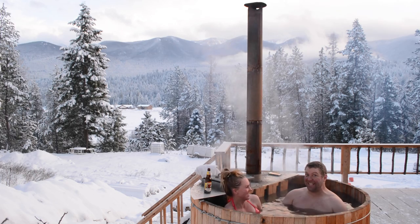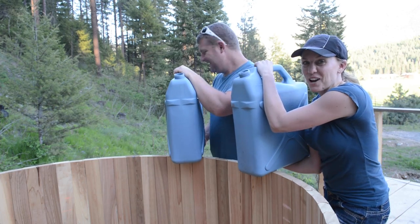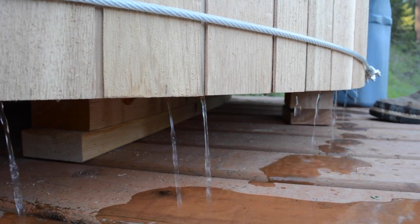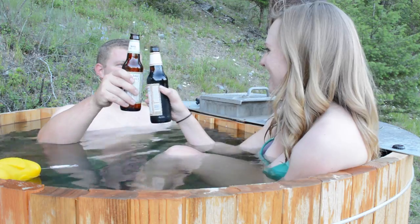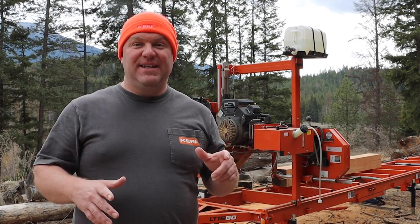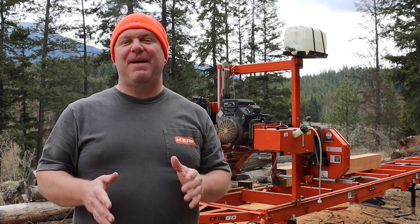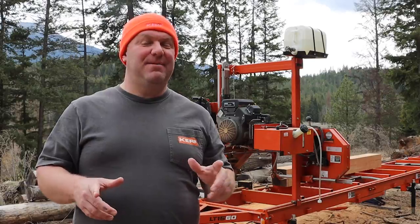That's pretty hot, that's sizzling. Seven years ago when we first moved to our rural property, one of the very first DIY projects we ever did was build this beautiful cedar hot tub. I've got some really bad news — it's gone. Let me tell you what happened before I show you where the tub is now and what our plans are for it next. This hot tub is a lot more than just a hot tub.